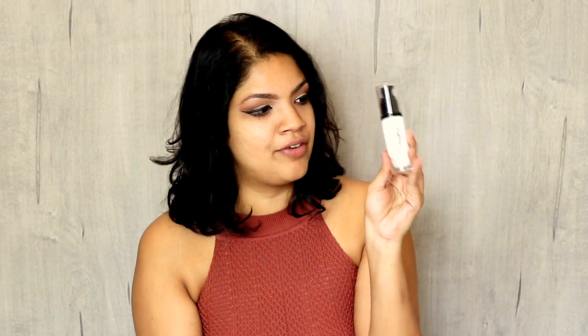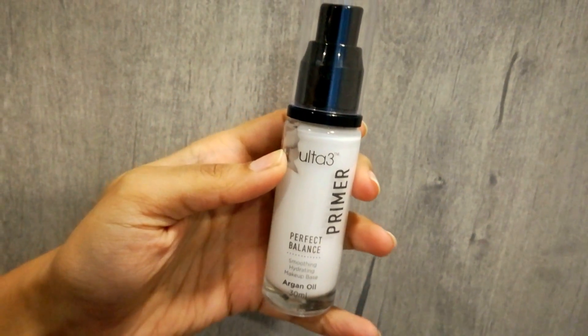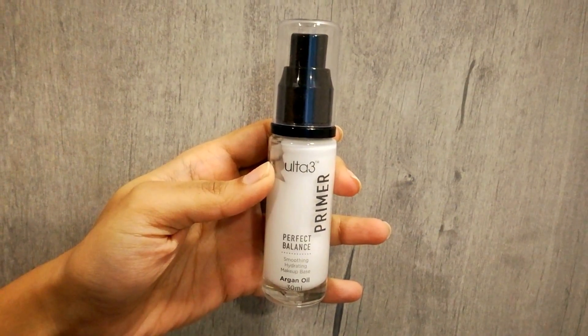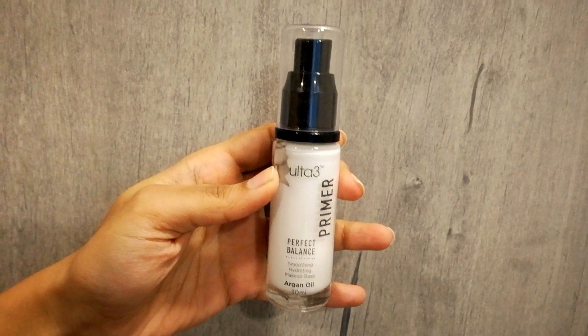If you've watched my previous videos you would have seen me using a few of their products. Let's talk about the white one first — this one is called Perfect Balance, which is also their foundation range. These are called Smoothing Hydrating Makeup Base with argan oil. It's rich in argan oil and vitamin E to provide hydration and improved skin tone, and it creates a barrier between skin and foundation.